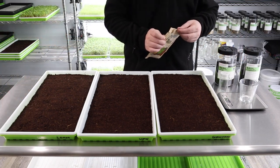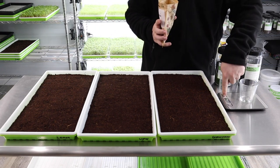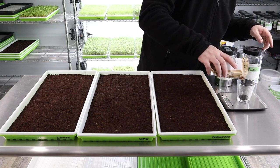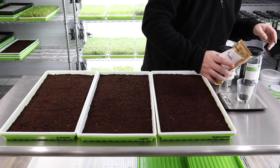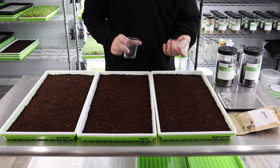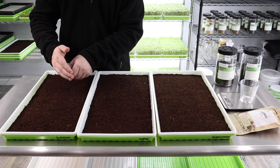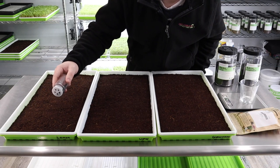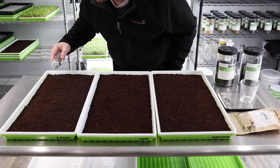We'll start off with the lemon basil here. For all of our basils we do about 10 grams of seed, so we'll zero out our scale. We use this little herb jar that we washed out as a seed shaker — it works perfectly. The seeds are very tiny, so you really don't need many, which is why we only do about 10 grams.